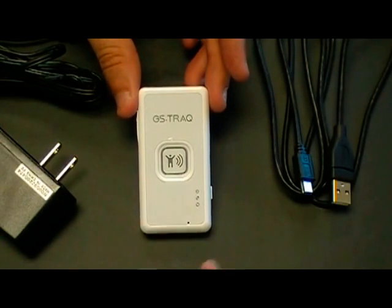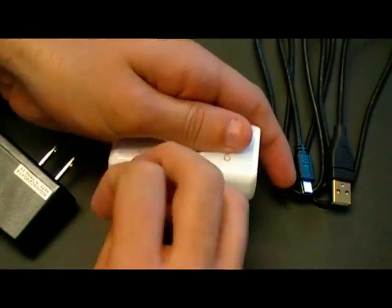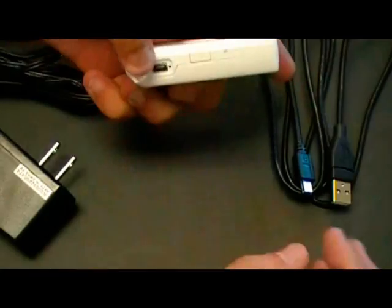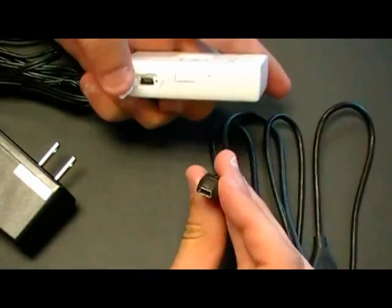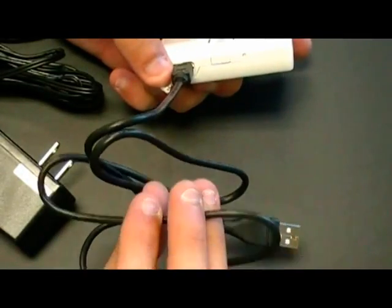To charge the TR203, you open the USB port on the side of the device, take the USB cable, plug it in, and plug the other end into your computer.